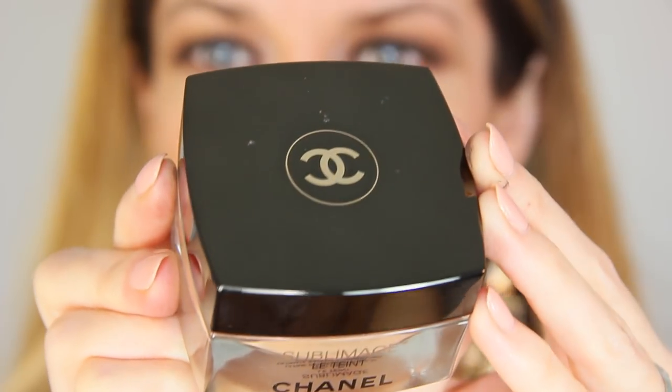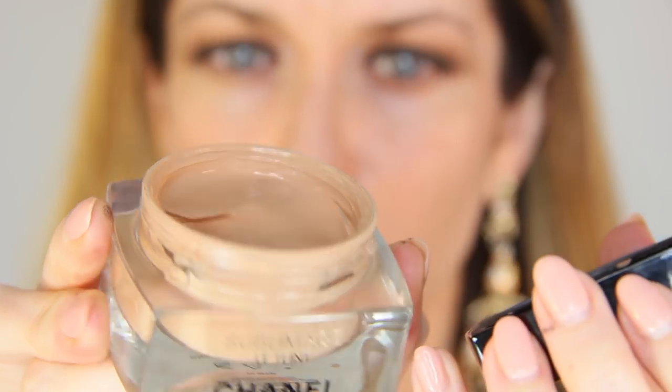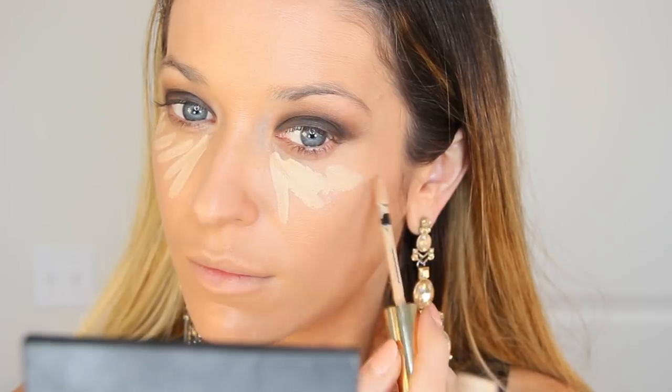For foundation, I'm using my Chanel Sublimage Le Teint. I have shade 50, so I can only wear it when I'm sunless tanned, but I absolutely love the coverage and the finish of this foundation — it's really a special treat when I use it. I couldn't find the brush that comes with the foundation, so I'm using my standard flat top kabuki brush to buff this all over the face. It gives great coverage — not too heavy or thick, and not too matte or too luminous. It has a beautiful, soft, natural finish and skincare benefits, as it's part of the Sublimage skincare line for Chanel, helping with fine lines, wrinkles, and evening out skin tone. My skin actually feels better when I'm wearing this foundation.